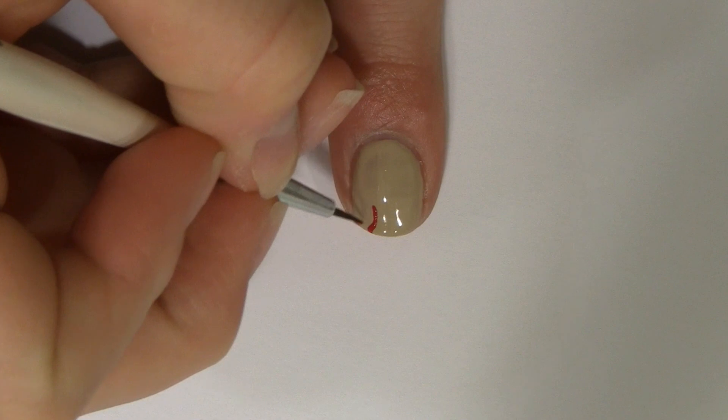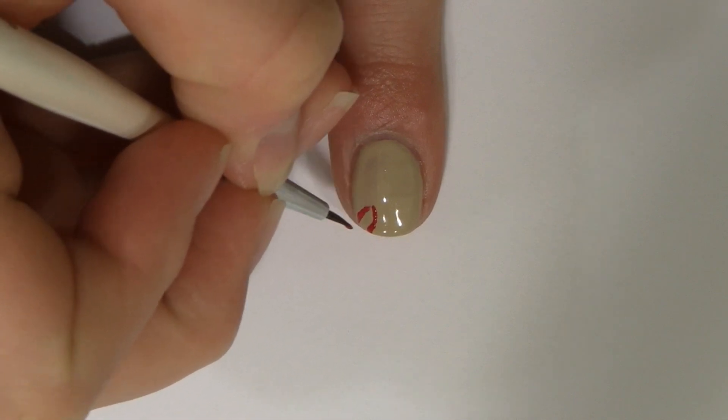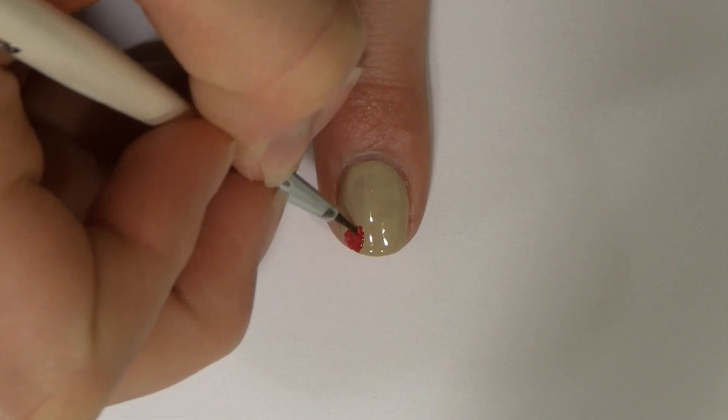Begin with a beige base and make a small red curved line, then make another one to connect the two. This will be for the leaf, so fill it in.